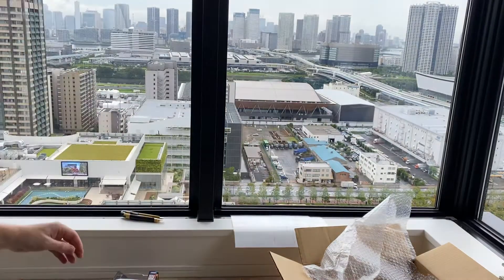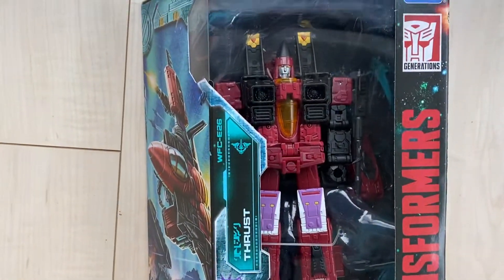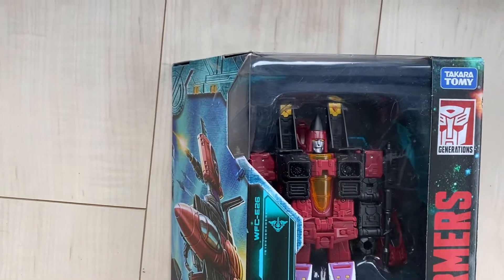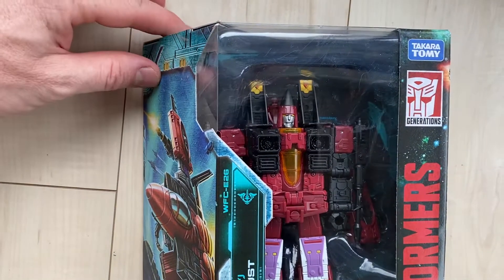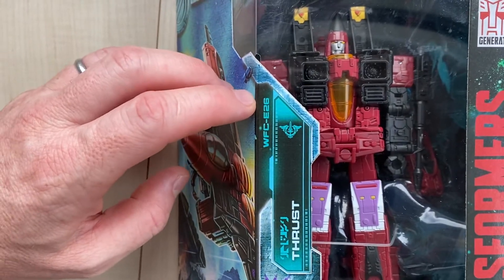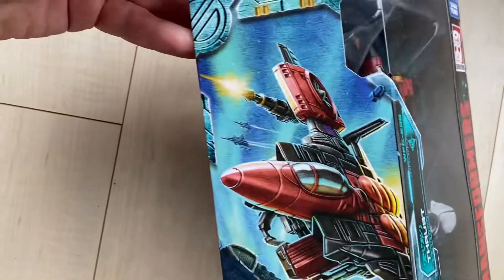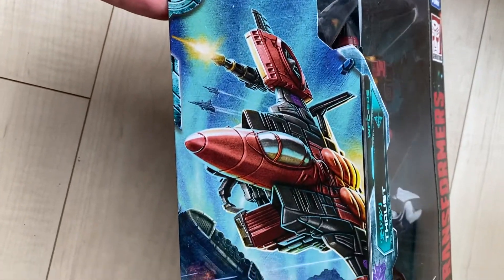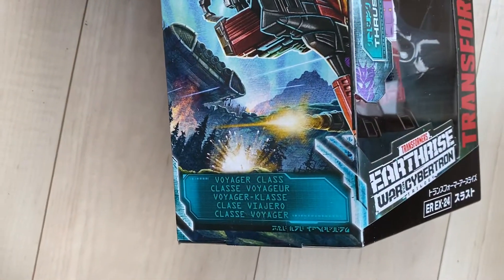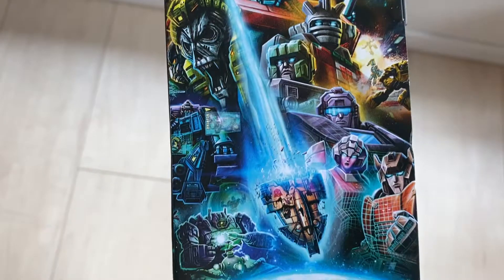Let's have a close-up. The E-R-E-X-24 — the Takara version, I believe. And that there, WFC E-26, is what the Hasbro version is called. For some reason, there's an extra serial number on these ones.